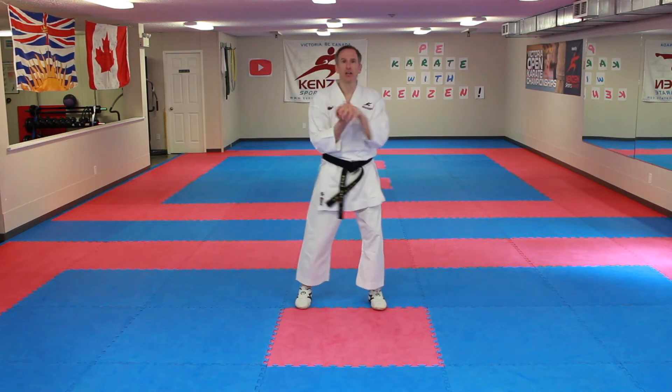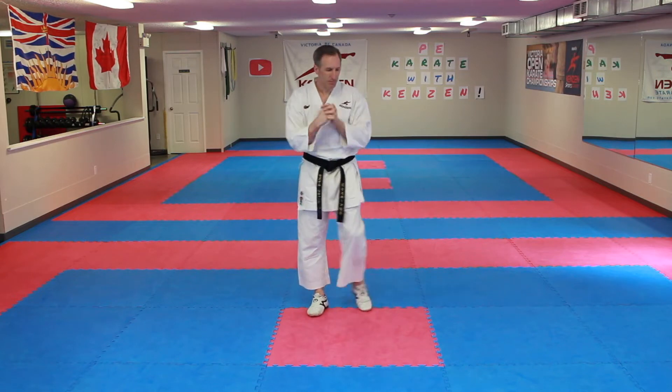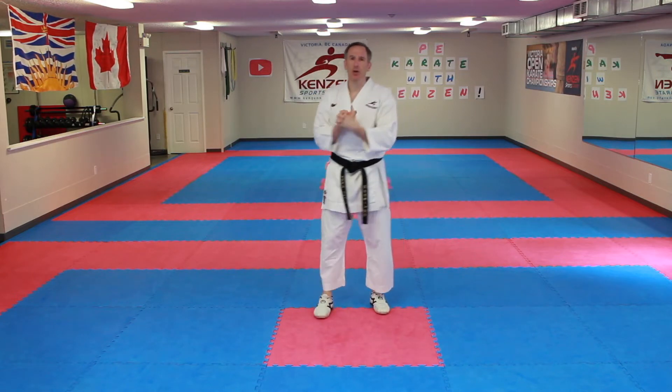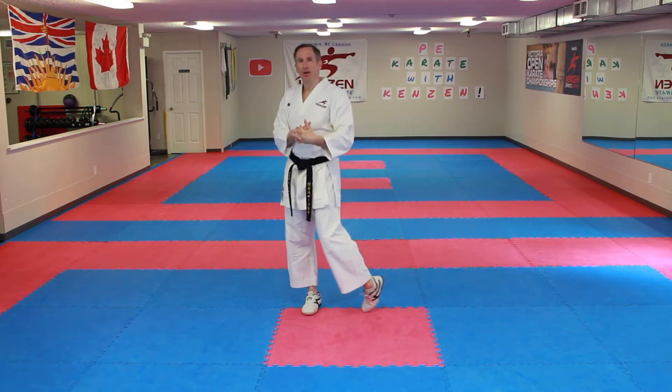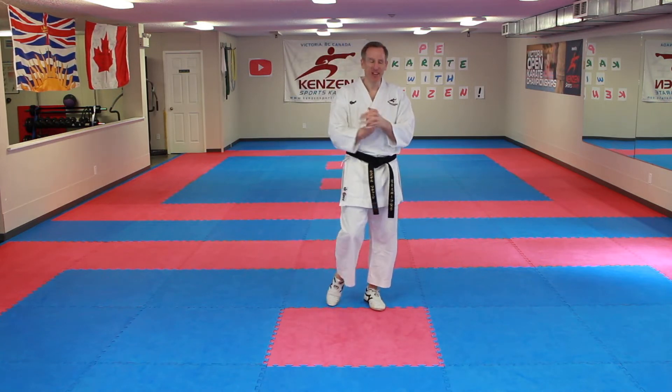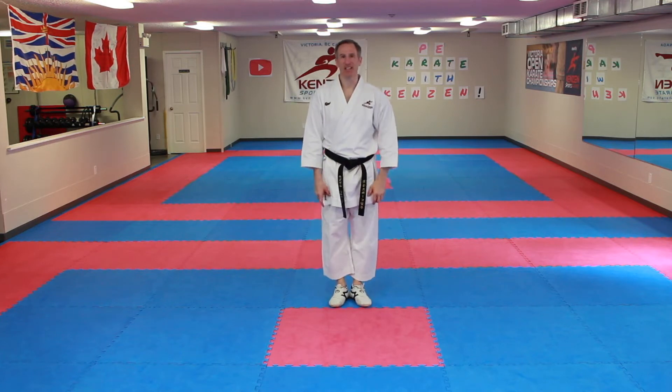Good work. Shake it out. Roll the wrists. Roll the ankles. Does everyone remember what Tuesday is in Japanese? Kayobi. Kayobi. All right — feet together, let's do some standing basics.